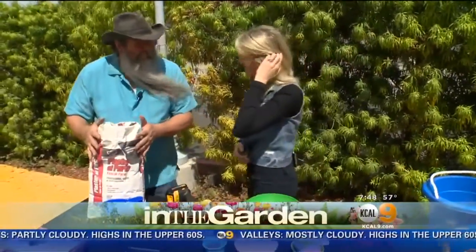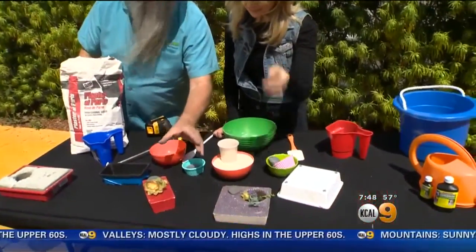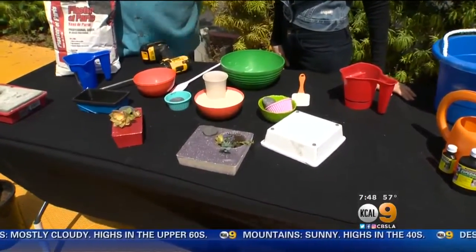We are in the garden with Nick Federoff from Things Green, and we're going to make some little planters today. We're going to make these succulent planters, and they're going to be custom-made. You could do this yourself in a matter of moments. It's really exciting.